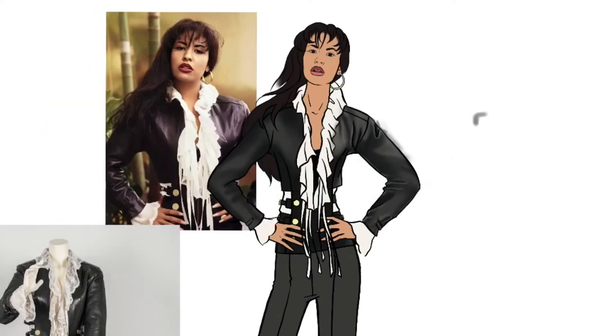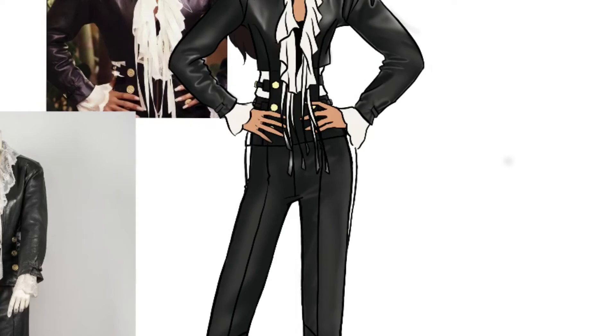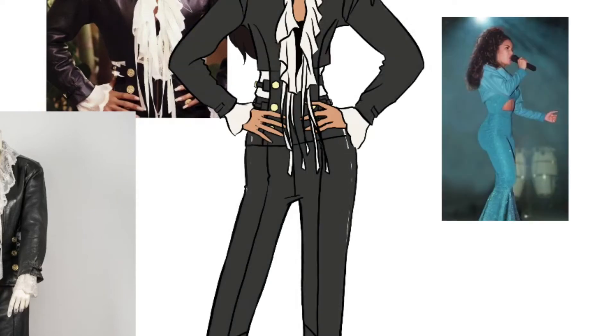I did choose a more gray-toned black on my leather jacket, as opposed to the purplish tone that the inspiration picture has, just so that it seems like a more true black on my rendering. Now let's move on to her pants and shade those out as well. As I was doing this I was observing her and I thought, you know what, she needs a little bit more curves. So I added a little bit more hips because, you know, Selena definitely was a little bit more bootylicious.